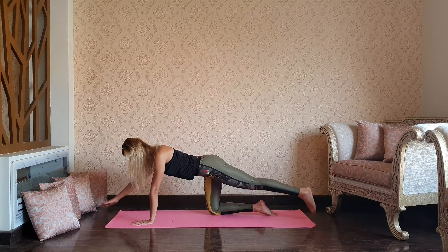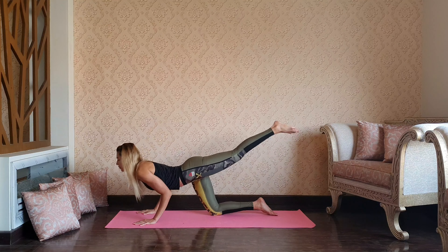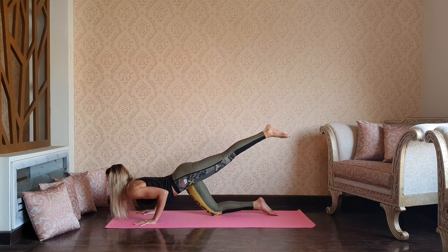Well done, neutral spine. Extend your right arm forward and left leg back — spinal balance. Keep your hips level and start pulsing, lifting arm and leg up and down.